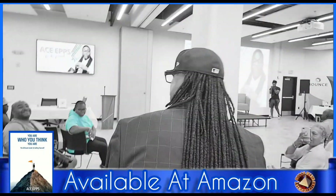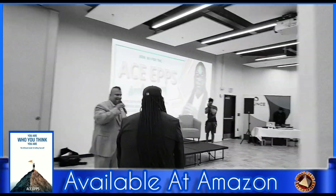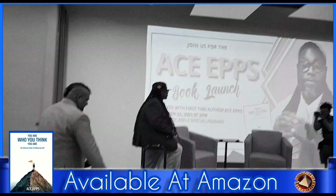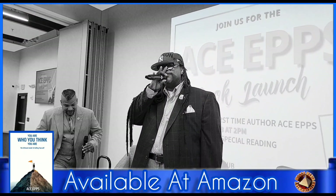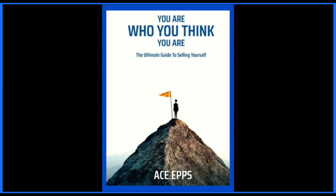Without any further ado, for his very first time as an author, ladies and gentlemen, give it up for Mr. Ace — give it up for my brother! All right, all right! Thank you very much!